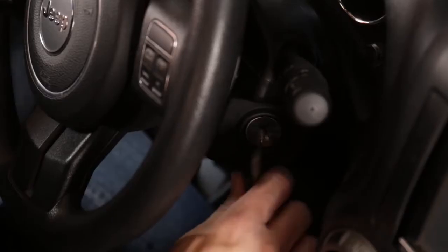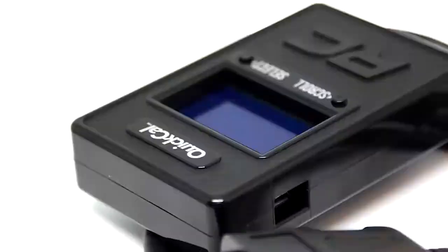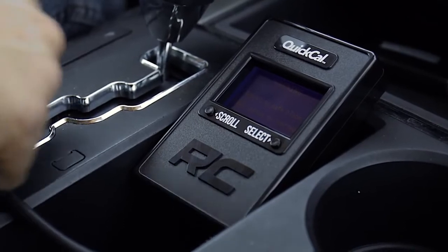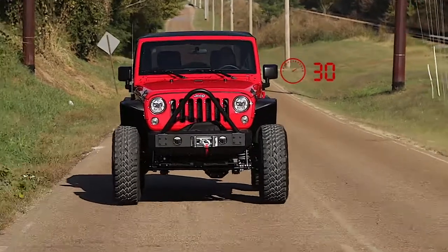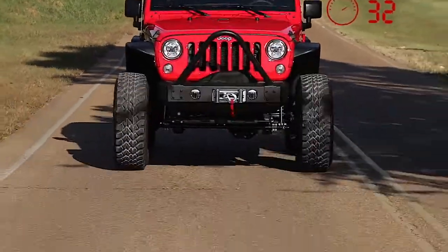There's never been an easier or more affordable way to calibrate your speedometer than Rough Country's Quick Cal speedometer calibration device. This easy-to-use speedometer calibrator uses GPS technology to quickly and easily reprogram your vehicle's speedometer to match the output of your larger tires.